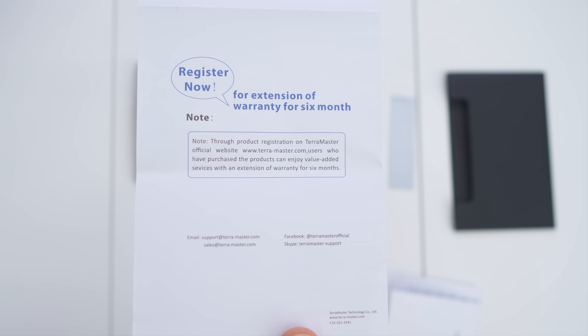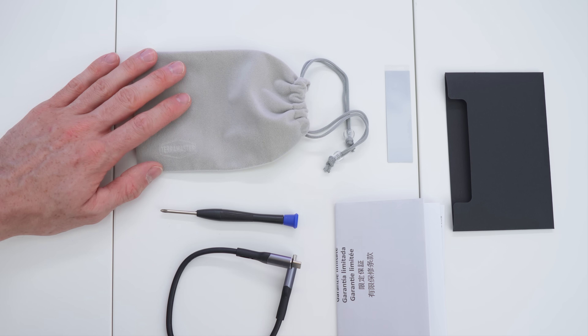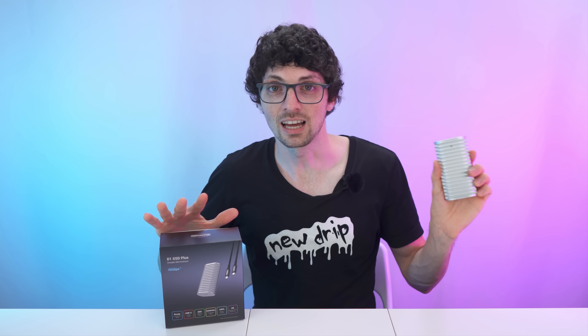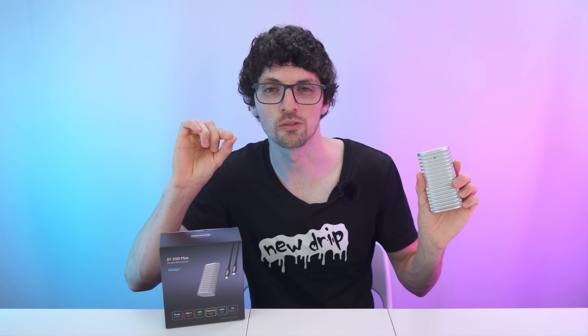We also have the limited warranty, which you can extend by six months. So to recap the contents: paperwork, a pad, carrying pouch, a capable cable, and of course the screwdriver. Done with the unboxing — now let's get to first impressions and a close overview.